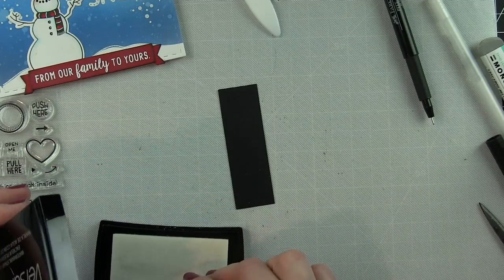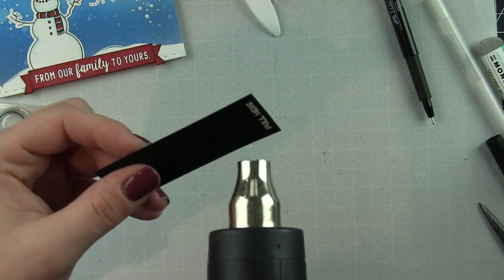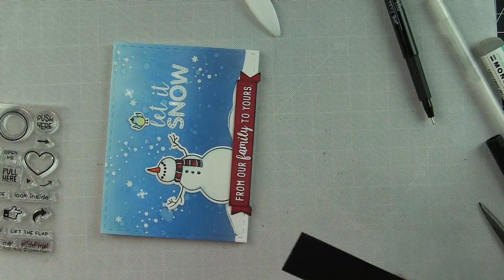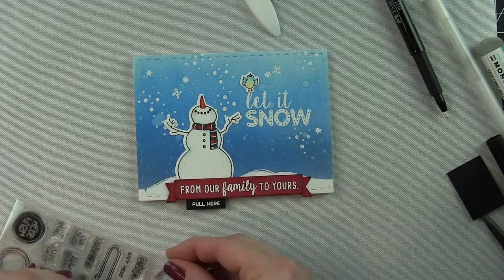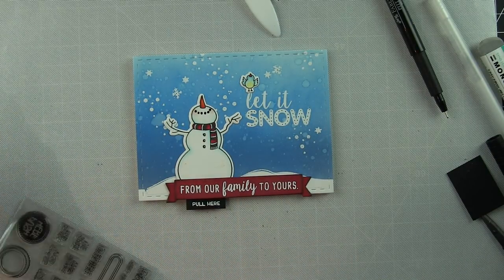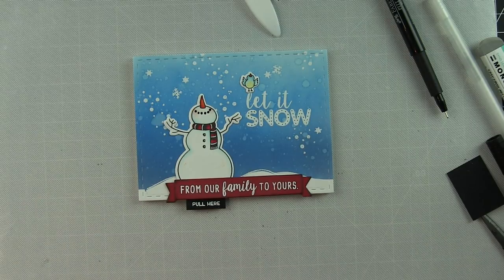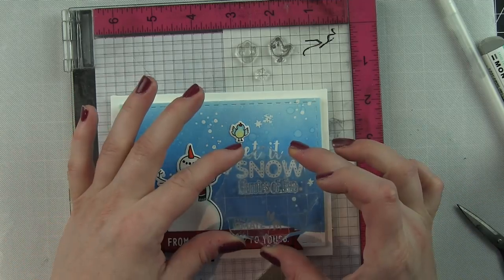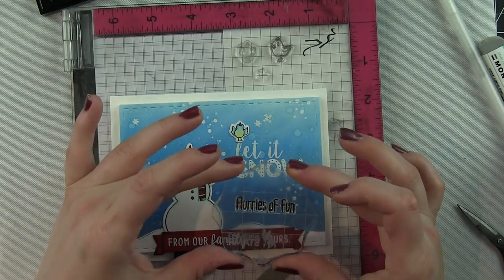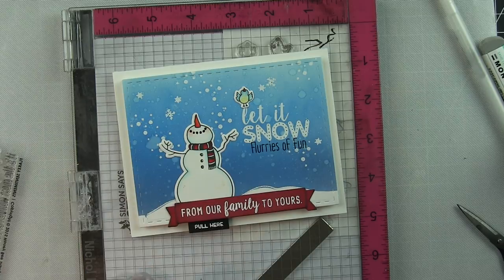You can see the lights lighting up — it's going to stay lit until something takes away the connection. A pull tab is created from a little piece of black cardstock using a stamp set with 'pull here' or 'open here' type greetings. When the card stock is inserted it disrupts the connection so the copper tape doesn't touch the battery, and pulling it out completes the circuit and lights up the card. The whole panel is attached to a white side-fold card base. I'm stamping 'flurries of fun' from the Flaky Sentiments stamp set right beneath 'let it snow' so it reads: 'Let it snow — flurries of fun — from our family to yours.'